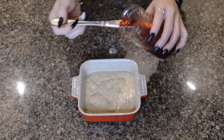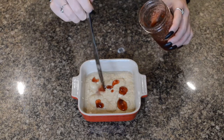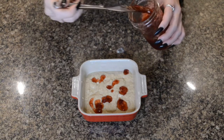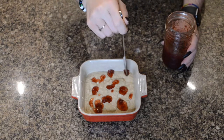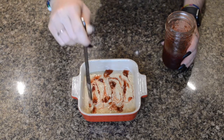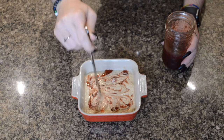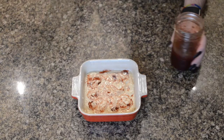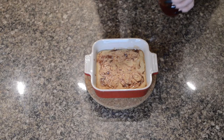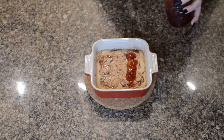On top I'm adding some strawberry jelly — this strawberry jelly was made by a friend of mine and it's so good. I swirled it in, then popped it in the oven again at 350 for 25 minutes. Afterwards I went ahead and added a little bit more jelly and a little more peanut butter on top, because why not — peanut butter and jelly.